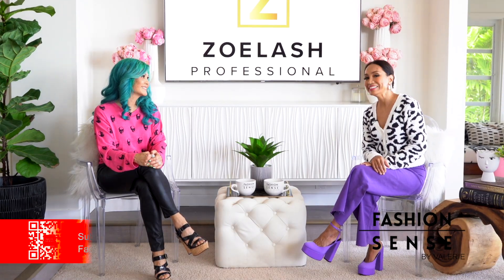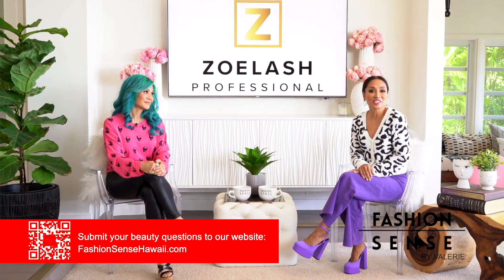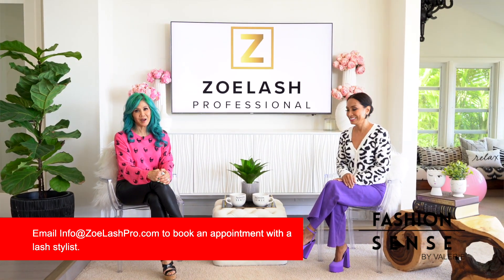Great tips, Deidre. If you have questions for our beauty experts, send them to our website FashionSenseHawaii.com, and make sure you follow the beauty on their Instagram page at Zilla Lash Pro. To book an appointment, you can email us at info at zolashpro.com.